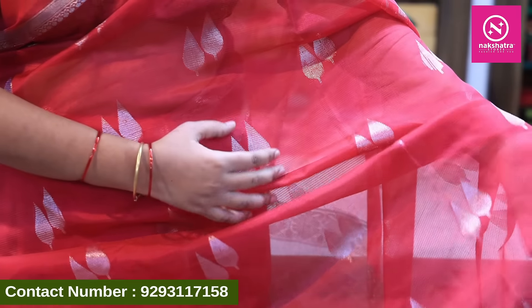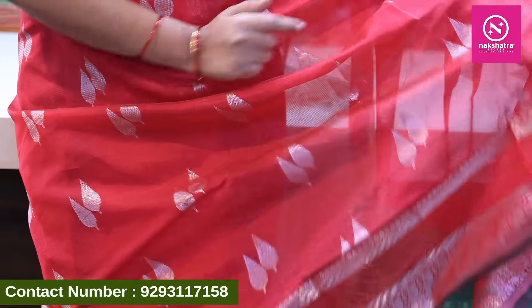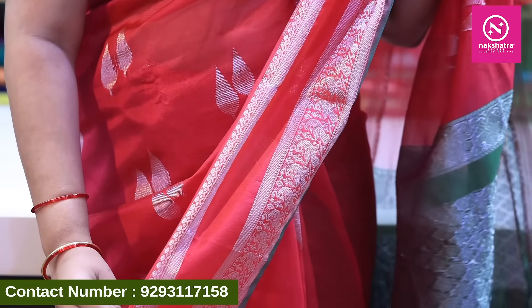It has a contrast with blue blouse. In the middle of the Mangalagiri, we have a total silver leaf design. We are going to highlight a border with a small gap border.